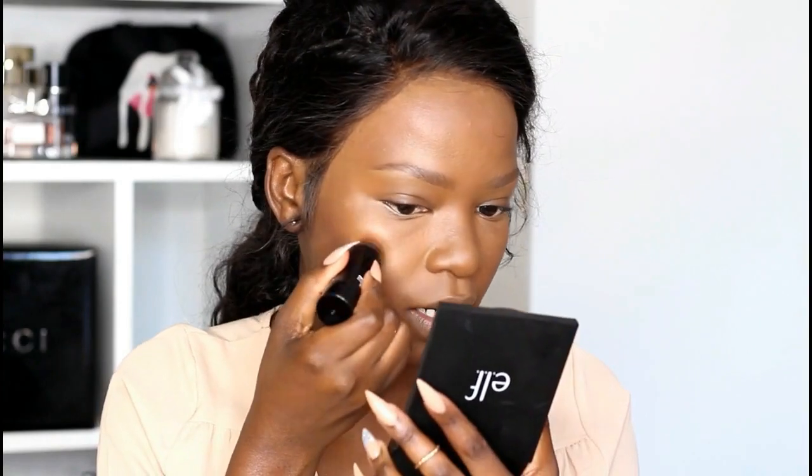Because we do want to glow but without making it obvious that we applied highlighter, it's better to use stick highlighters, illuminators, or cream highlighters. I'm going in with the NYX Bright Idea Illuminator Stick and applying it on the highest points of my face.